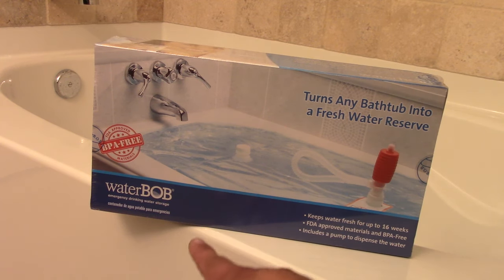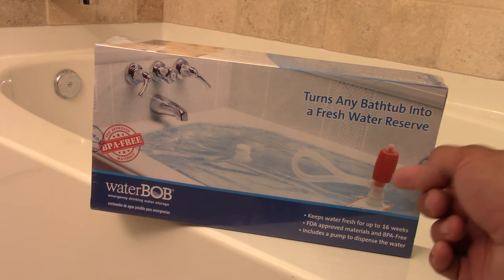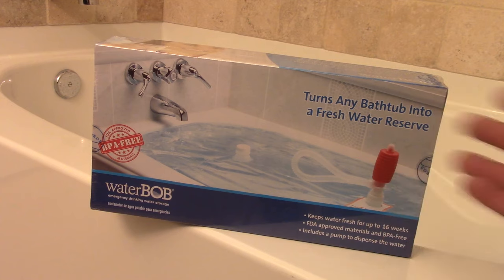There are a lot of different brands — this one's called the Water Bob, which I really like. It includes a pump, it's BPA free, and it fits into basically any kind of bathtub. So let's do a quick little video featuring the Water Bob.